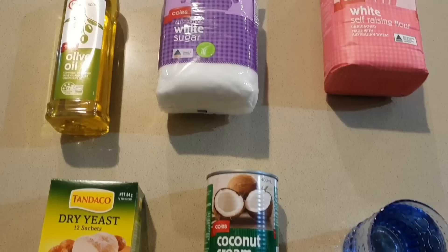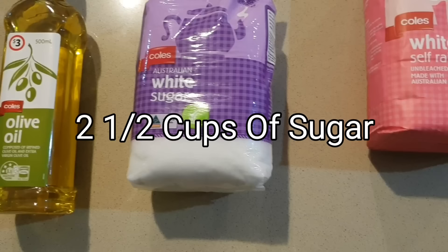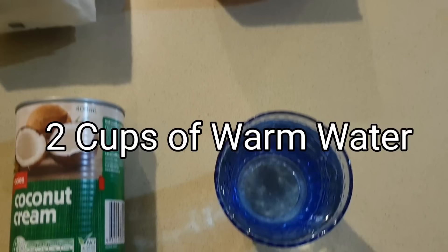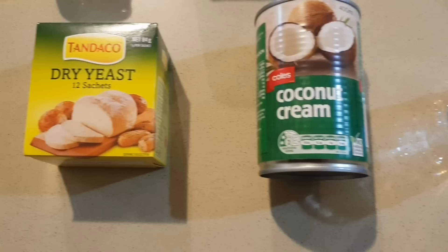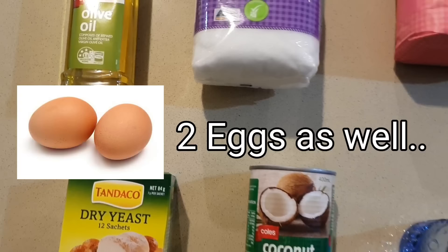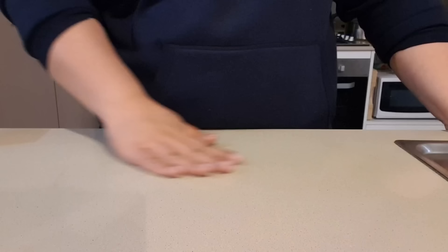These are all the ingredients you need for pangipopo: one quarter cup of oil, two and a half cups of sugar, six to seven cups of self-raising flour, two cups of warm water, two cans of coconut cream, four teaspoons of yeast, and also two eggs, which I forgot to put here.